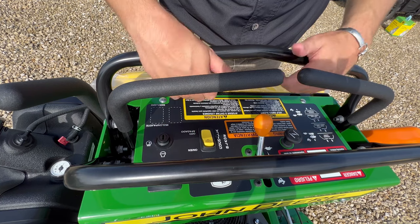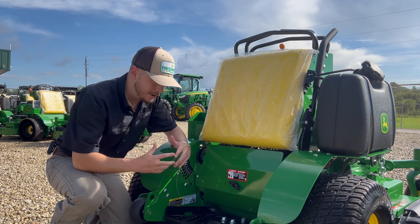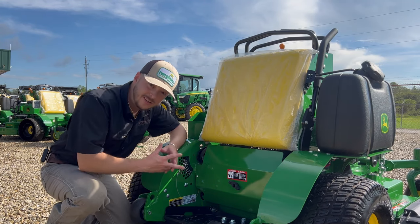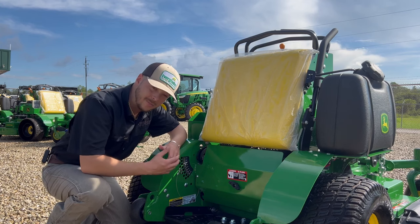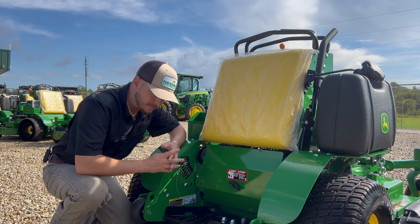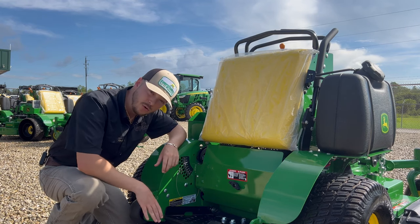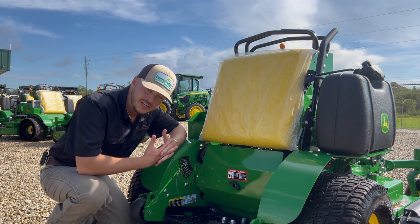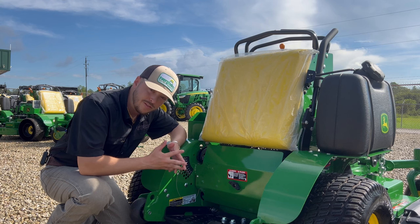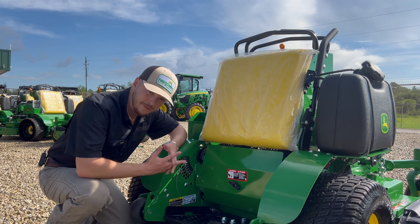The 648R doesn't have a whole lot up here — it's nice, simple, easy to use, easy to understand. Back here, there's quite a few things to talk about. We're going to start with your curb wheels. These are designed so when you come off curbs, you don't just bang the back of the machine on the curb — you kind of roll off them a little bit. A lot of manufacturers will cut corners and give you one bracket and a bolt holding that wheel on, but Deere understands if you're coming off hot and you come off that curb, you're going to bang that bracket, bend it, and break it right off.